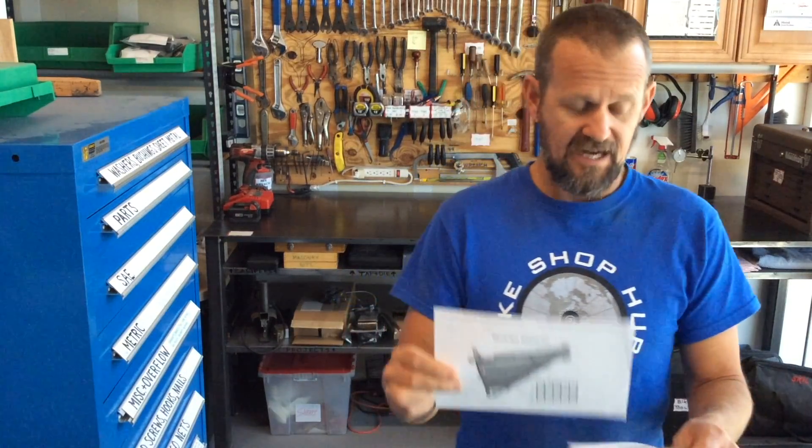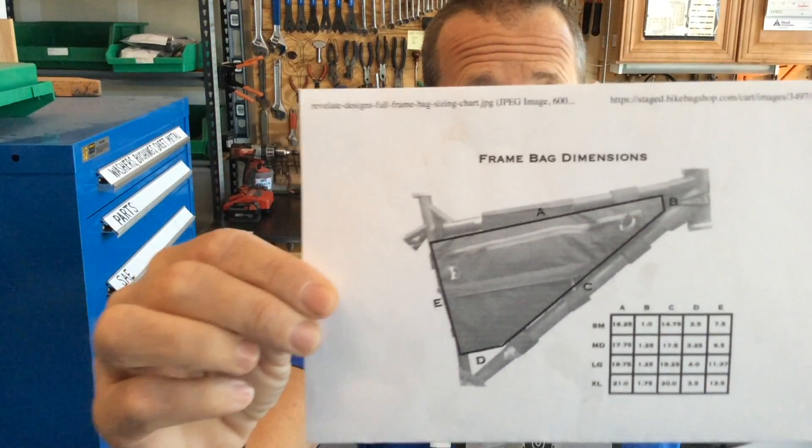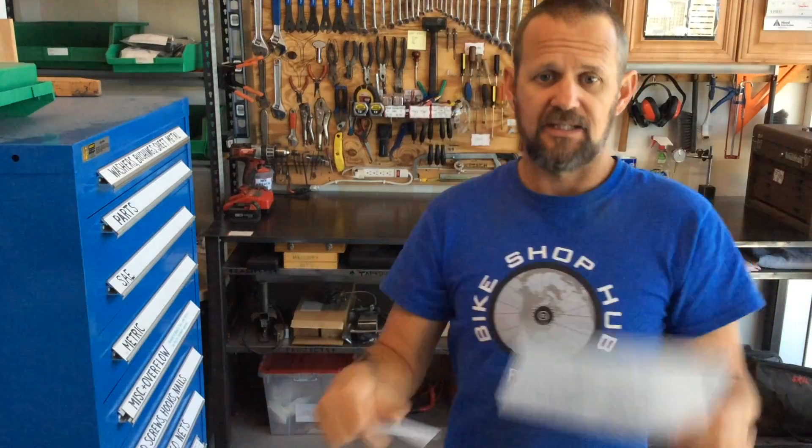Revelate actually makes it fairly easy to get measurements for the Ripio or the Ranger. On each of those product pages, there is actually a diagram. Here you have the Ranger, which gives you the measurements for the different sizes, and then the Ripio. We're gonna make a template that mimics some of these measurements and then show how it actually fits within a frame.